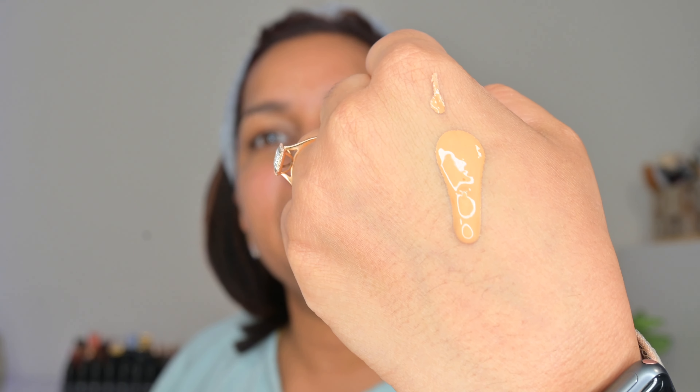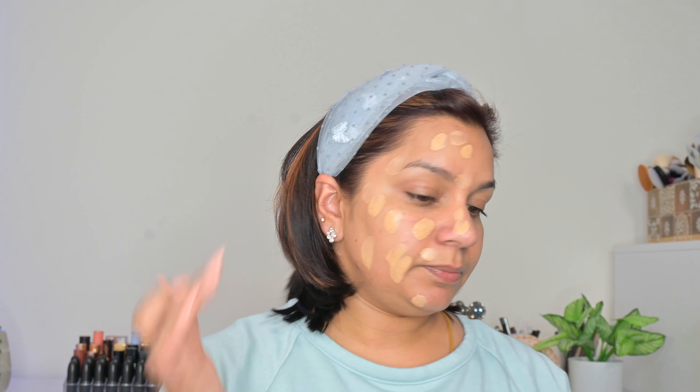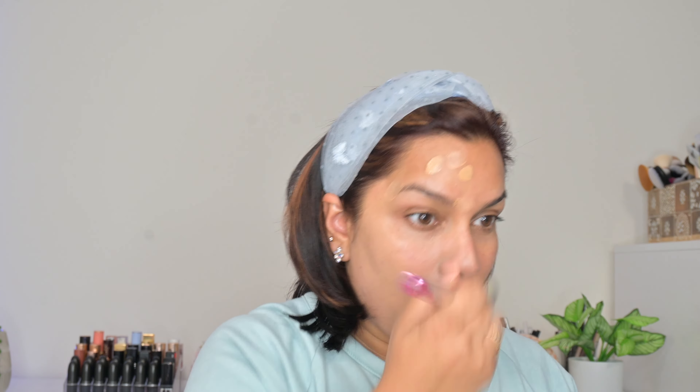Shake, shake, shake — and now let's take a pump. There was a lot of difference: before shaking it was too liquidy, and now it's liquidy but not as much as before. I don't have any primer underneath because I just have my skincare done, and I read that since it's a serum foundation it does not require a primer.